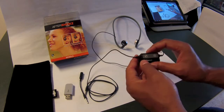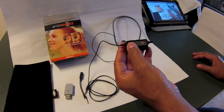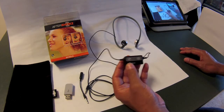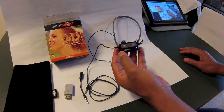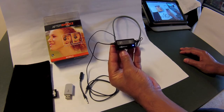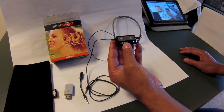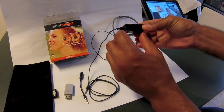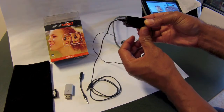You also have your standard controls: tapping the answer-call button twice to forward your music, three times to go back, and of course there's a power button with a blue indicator that tells you when the power is on. This whole control unit may need a little revamping — it has a clip to attach to your shirt or pocket.